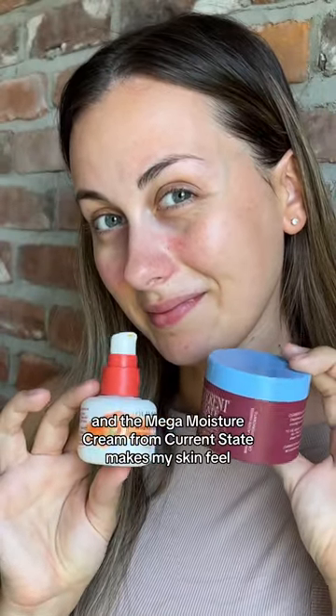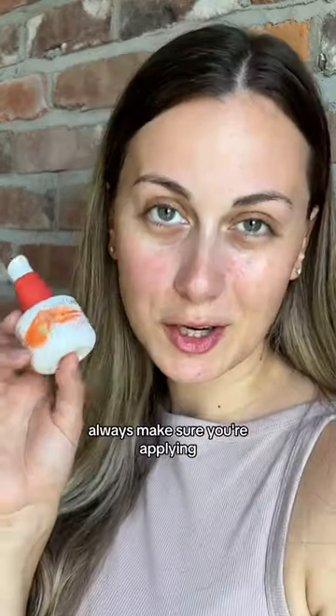I absolutely love the way the Holy Frog Moonbeam Retinol and the Mega Moisture Cream from Current State makes my skin feel. Always make sure you're applying SPF anytime you're using retinols or retinoids in your skincare routine.